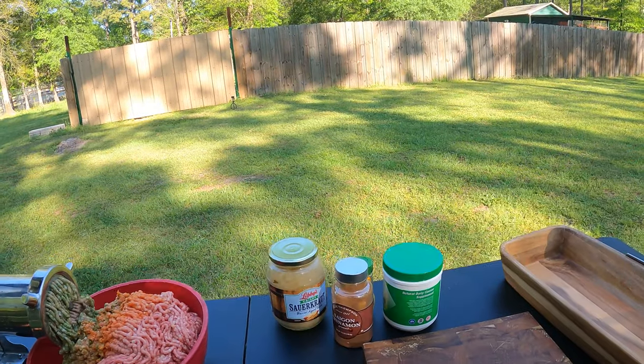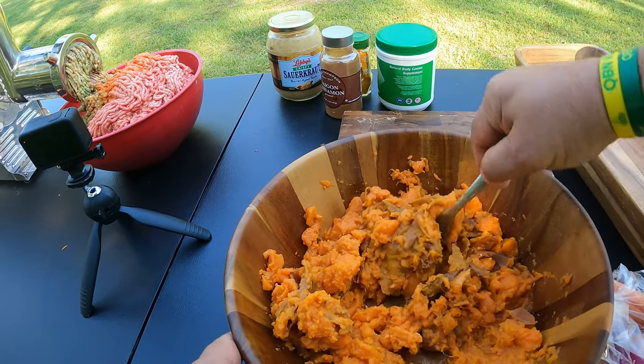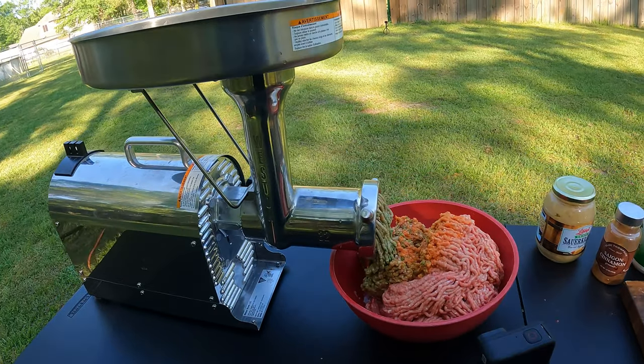Once that's done, we're going to mix it all together. What you're seeing over here is sweet potato — we've already boiled it and made mush out of it. I'm going to show you how we prepare that in a second.